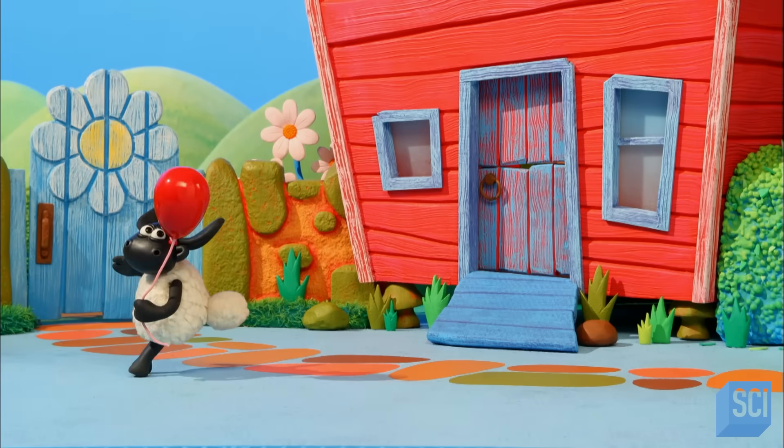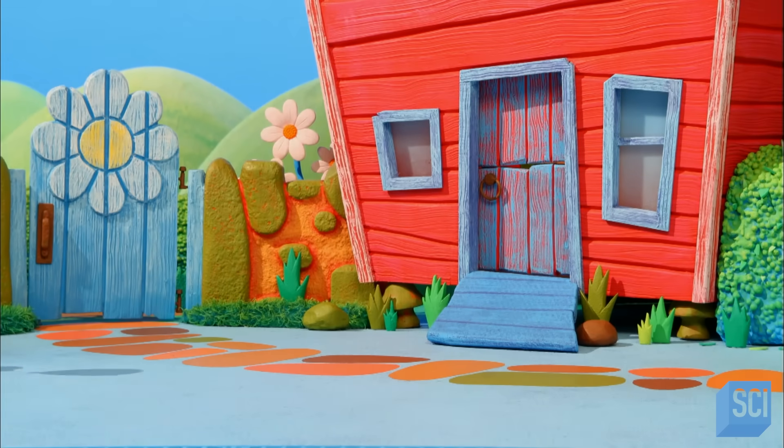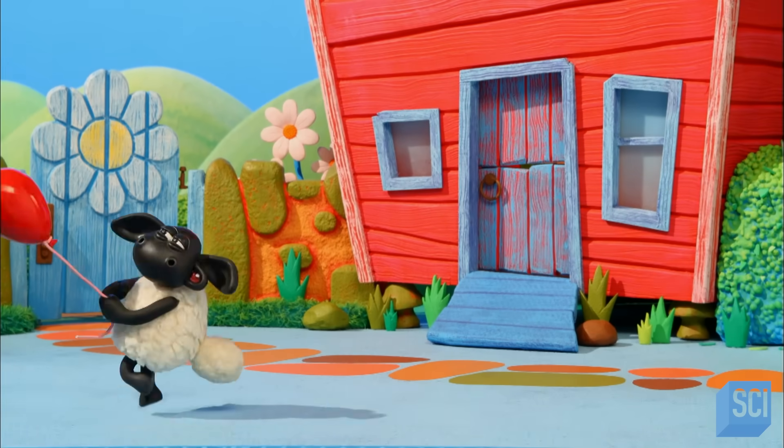To see how Stop Frame Animation works, let's rewind this scene, which stars Timmy and features a red balloon.